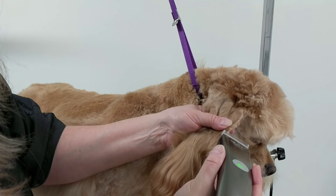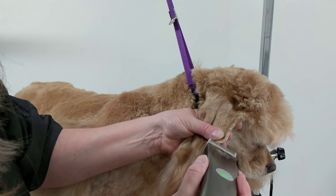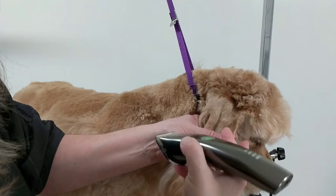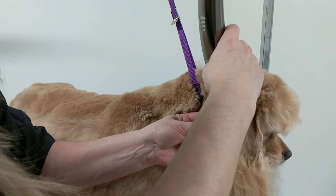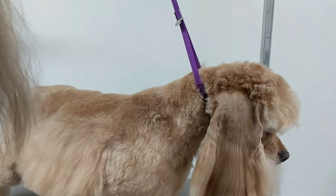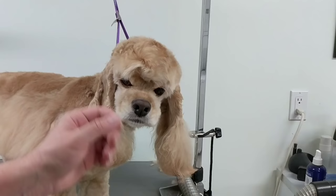You can either use the edge of your clipper if you're brave enough, or you can use your scissors to get the edges here. Just be careful because you can cut that. Then I'll tidy just the bottom of the ear.